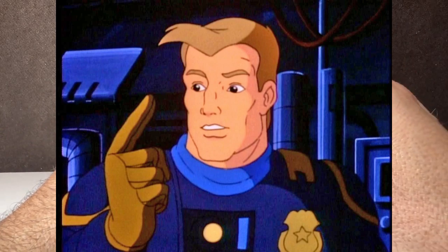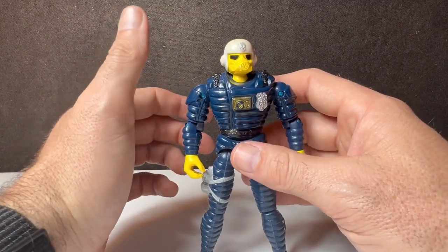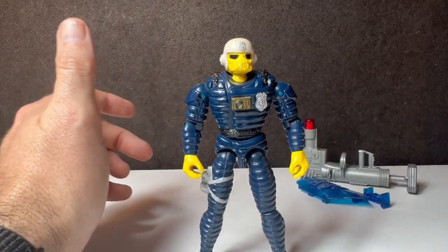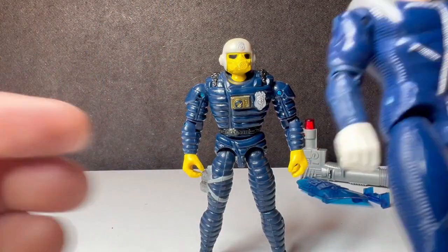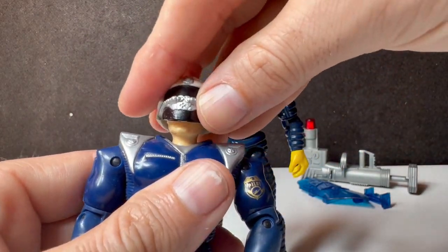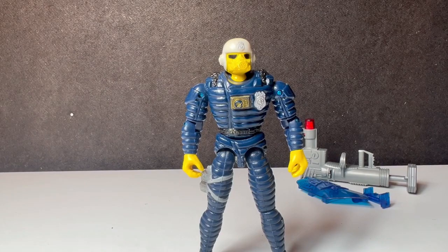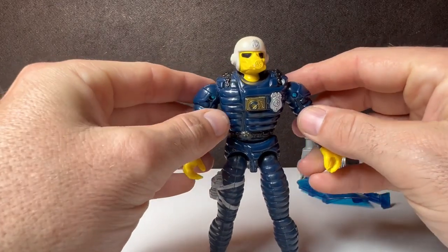This action figure doesn't have a removable helmet, and most of the action figures from this line have a removable helmet. Case in point, there's a removable — hey, look, he's a good looking guy — he's also got a removable helmet. So I'm not real sure why that happened with this one.